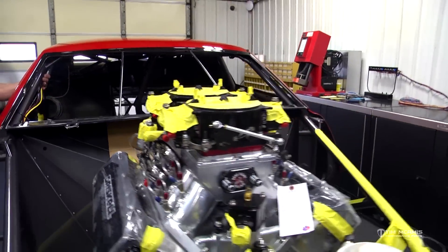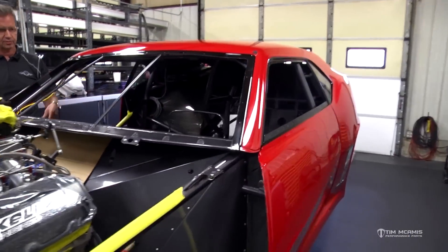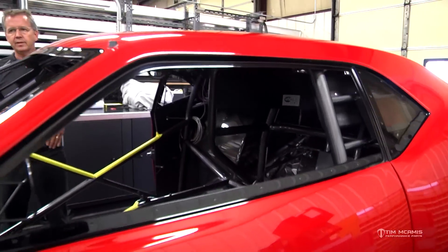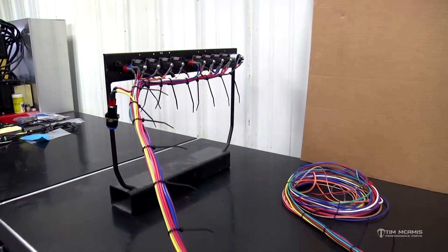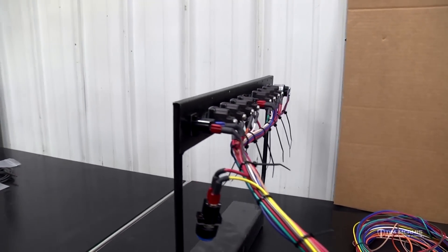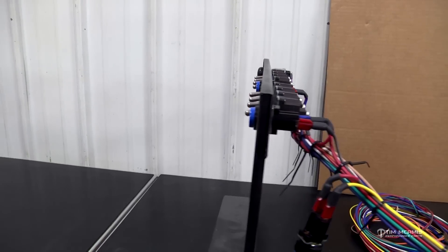You can see they've started today on the race pack installation — the race pack is in, the wiring harness is in. We did the wiring for the switch panel while it was gone, so the wiring harness for the switch panel is all finished. We'll click that in and run the wires over to this corner.